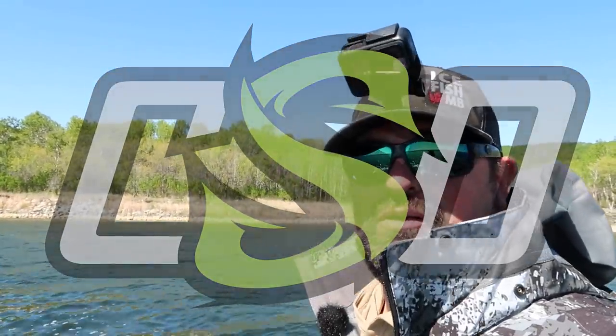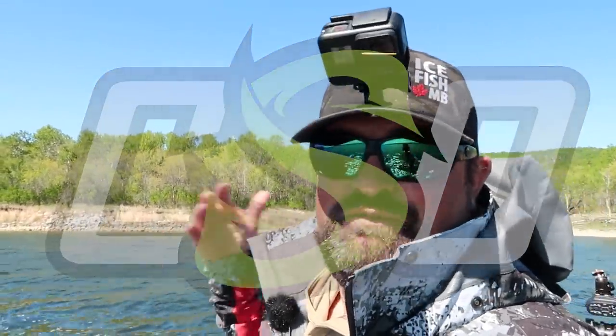Well, what is going on? Welcome back to Clayton Schick Outdoors. If you're new to the channel, I'm Clayton Schick, and you guessed it, this is the outdoors. Walleye fishing today, one of my favorites.